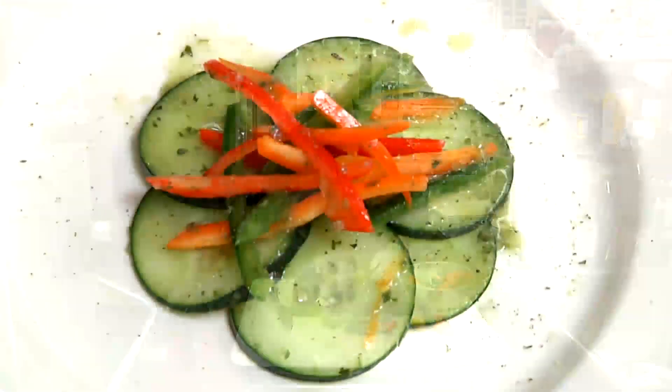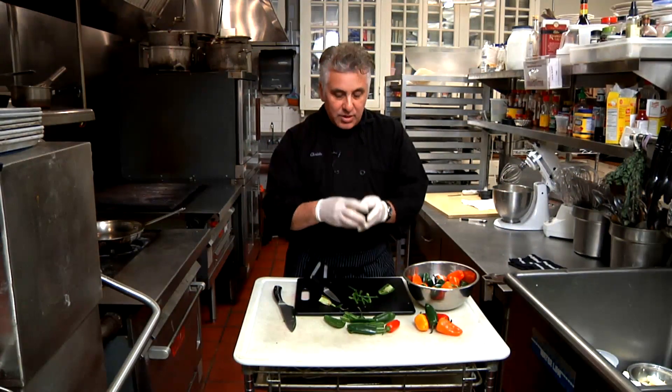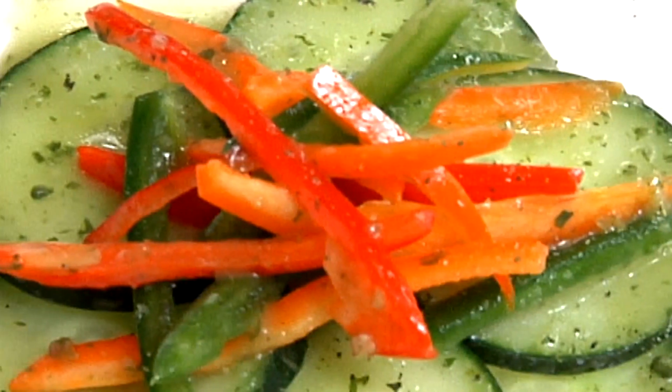A julienne you would use in a salad. It would make a nice presentation if you were having a jalapeno salad and you want to create height — it's just a nice cut to have.